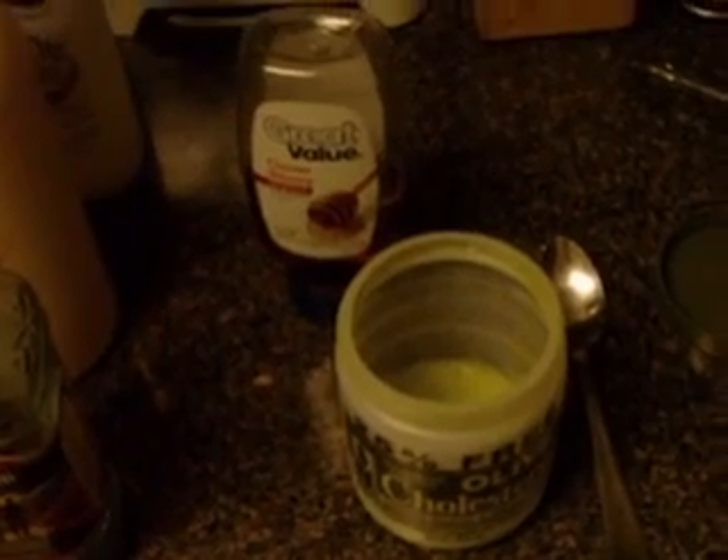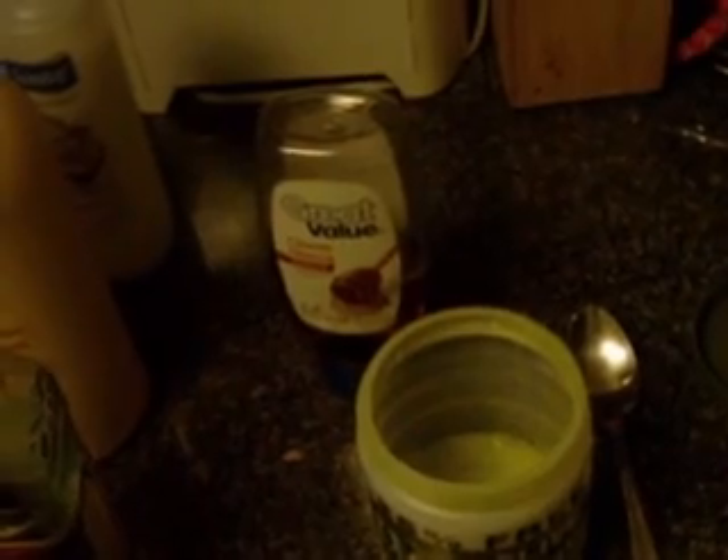Some people like to do pre-poos, which is basically like conditioner and oil and then let it sit in their hair before they shampoo. I do not like to do that. I normally just wash my hair with the shampoo and then give myself a good deep conditioner, which kind of works in the same way.